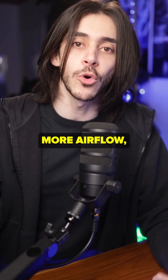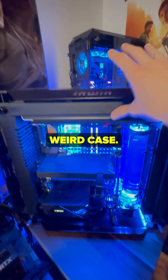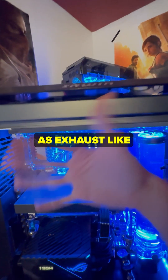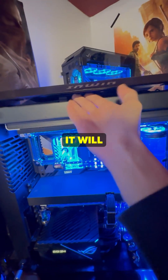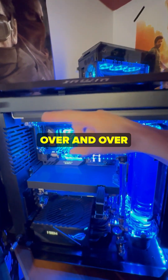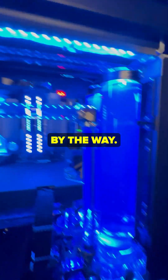If you want them as intake because you need more airflow, knock yourself out. The reason I have my top fans as intake is because of the weird design of this specific case. See how it's curved in here and closed here? If I had these top fans as exhaust, the air would be exhausted from here, bounce off, come back, and get sucked right back in, cycling the same air over and over. So that's why I have these fans as intake — and also both radiators, by the way.